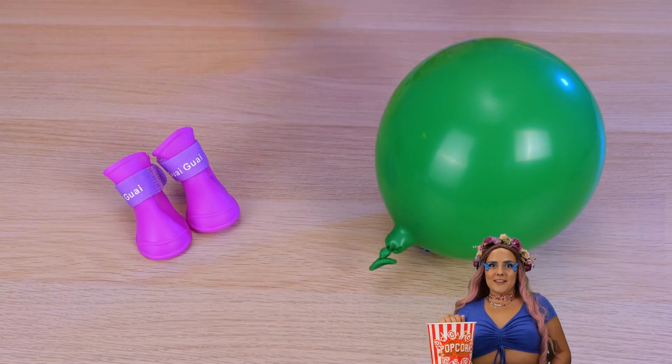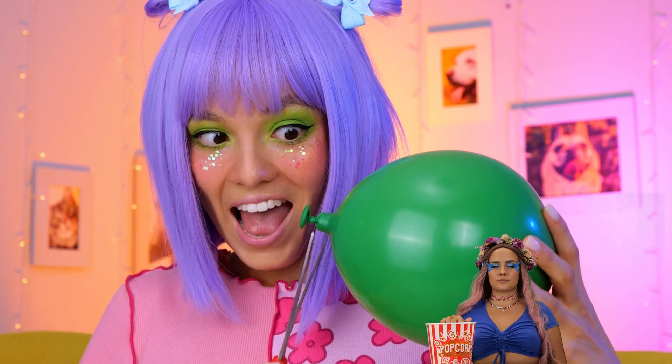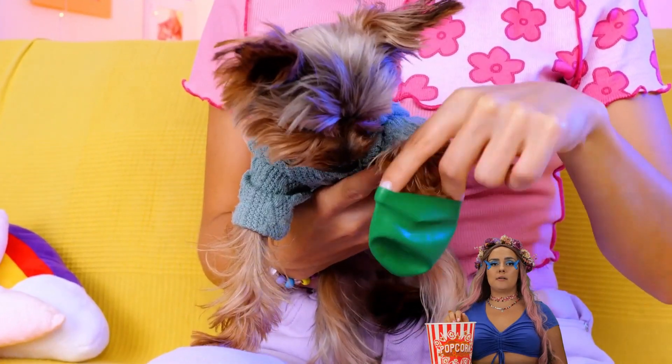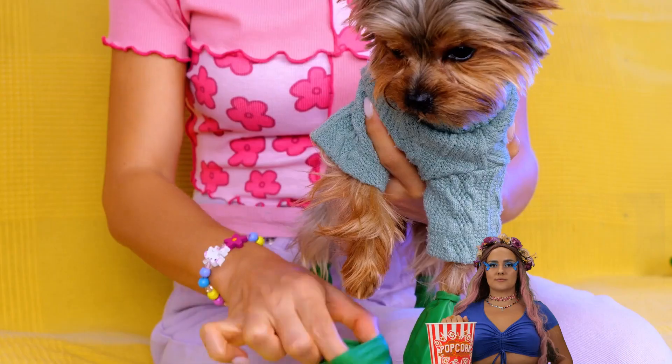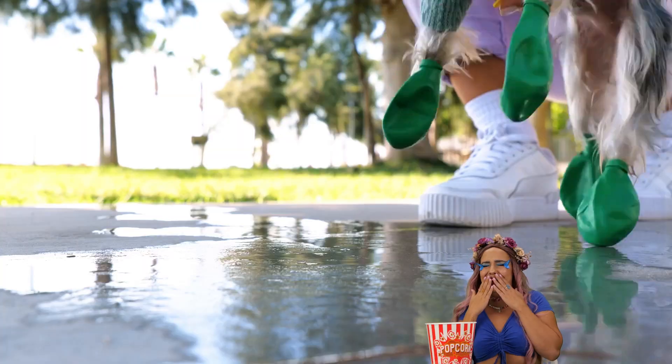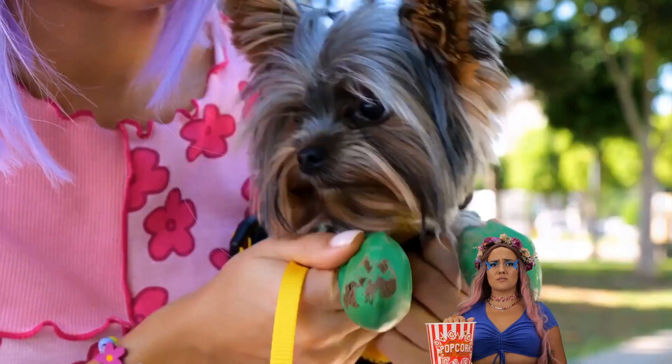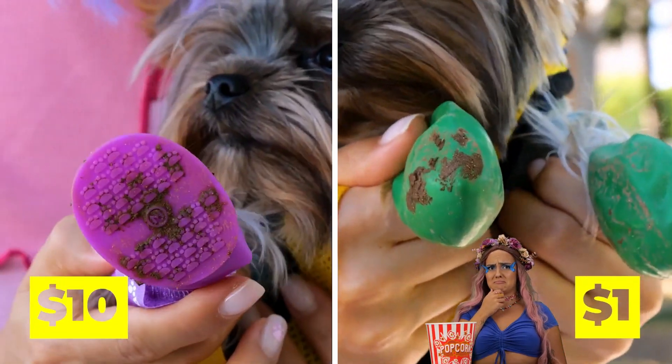Now let's try the balloon — deflate it a little. Now place on your pupper. It still protects their paws from all that dirt. Either way, it's cheaper than a doggy treadmill.